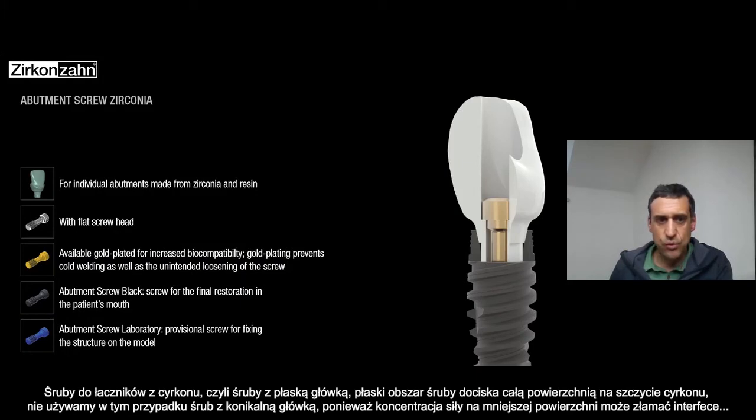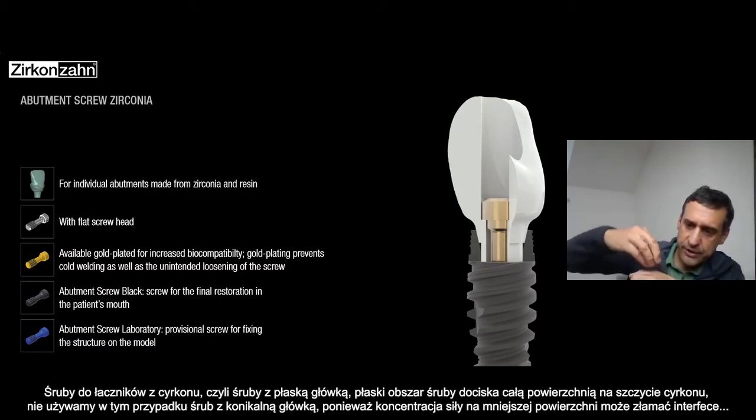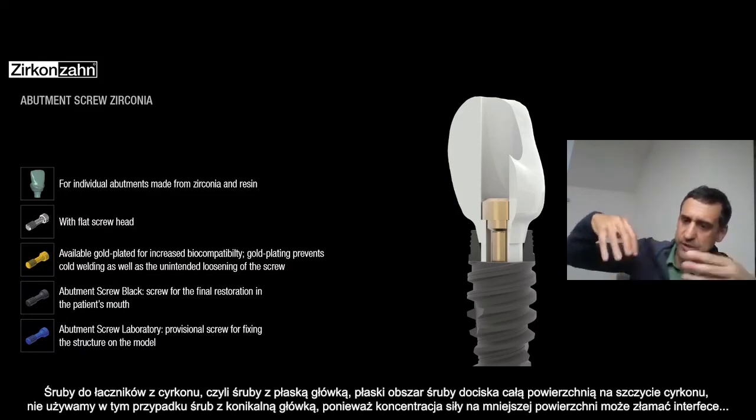About the abutment screw for zirconia — the screw is flat. The flat area is on top of the zirconia — not the conical — because the conical can break the material.